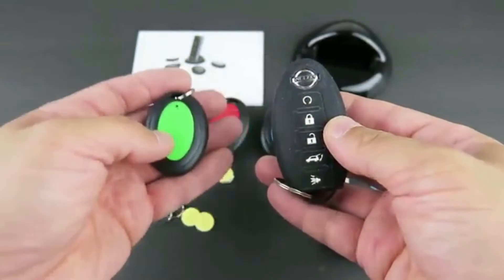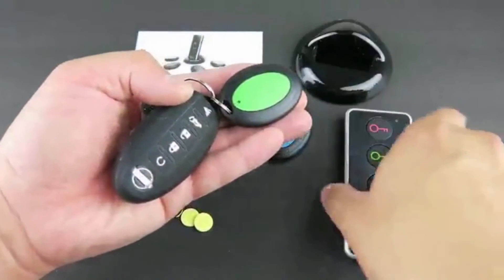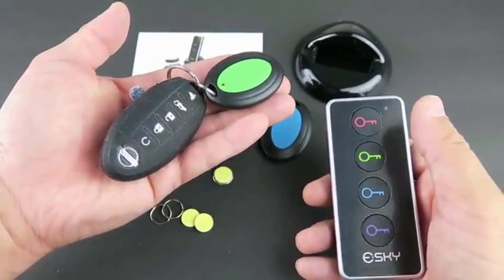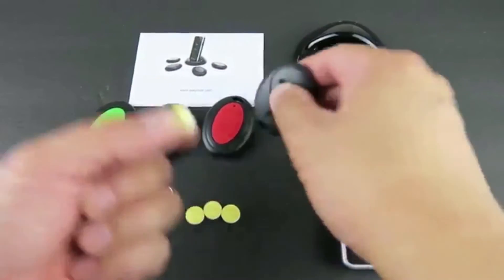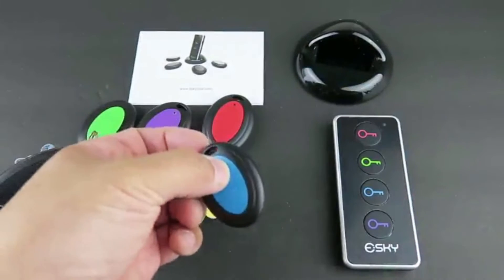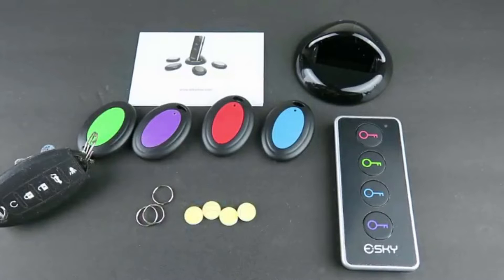For example, I can attach this receiver onto a car key. And if I press the transmitter, it will sound the receiver. If you want, you can also use this double-sided tape on the back of the receiver — you can stick it on a remote control or any other items you want to locate in your home. This system uses radio frequency to transmit to the receiver, with a range of 30 meters, and can transmit between floors in your home or between walls.